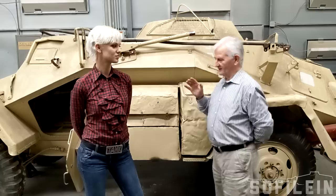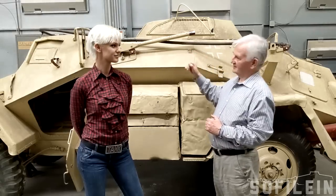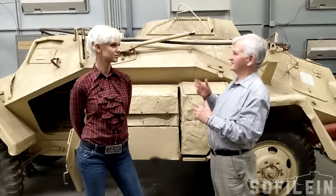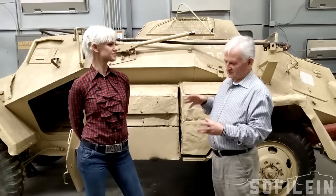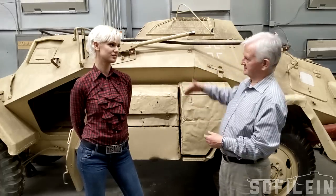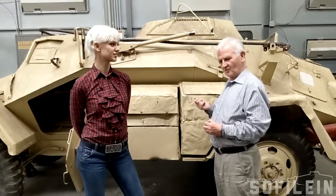Each vehicle has a number which designates them. This is an SdKfz 223. The armour protection vehicle is an SdKfz 222 with the two centimeter gun, and the scout cars were the SdKfz 221. The 221s look the same in photographs but they're actually a much smaller vehicle — much narrower and more than a ton lighter — so in theory they were supposed to be more mobile.